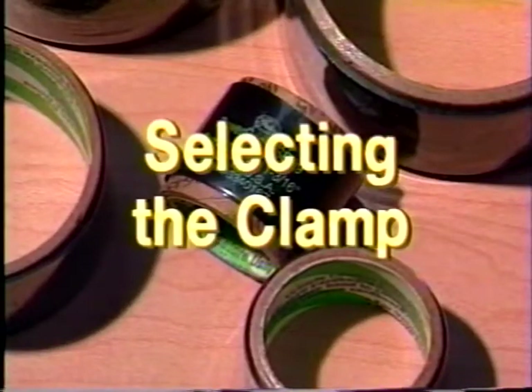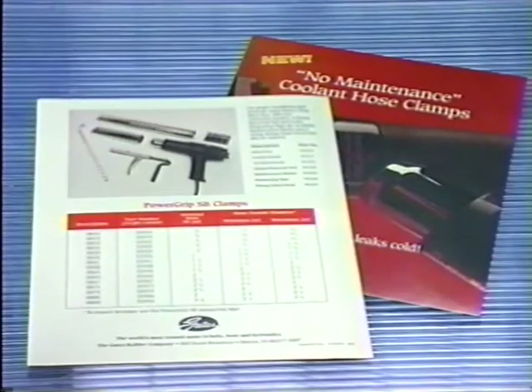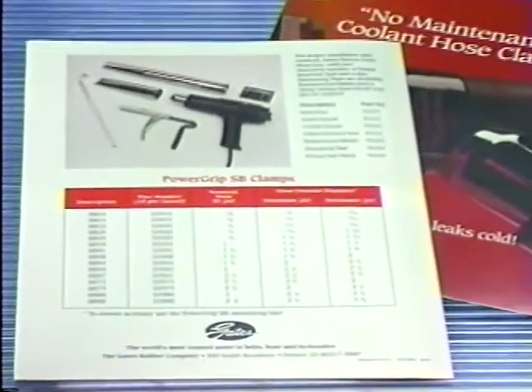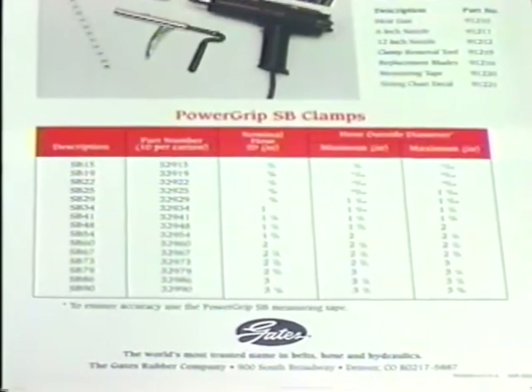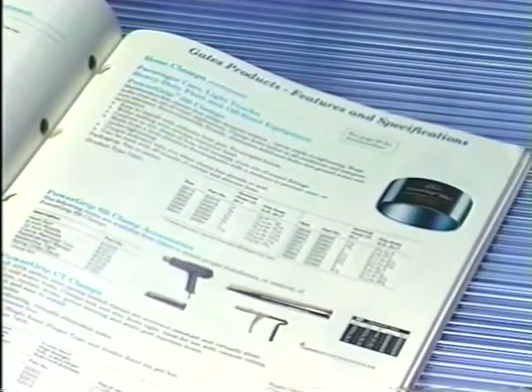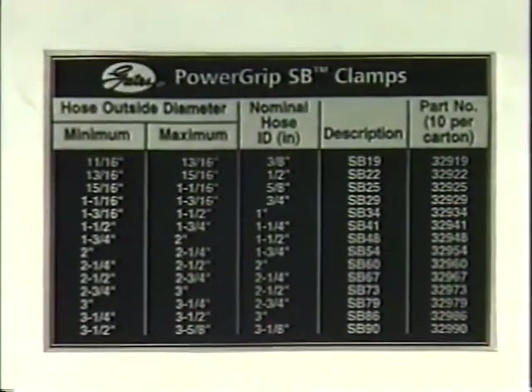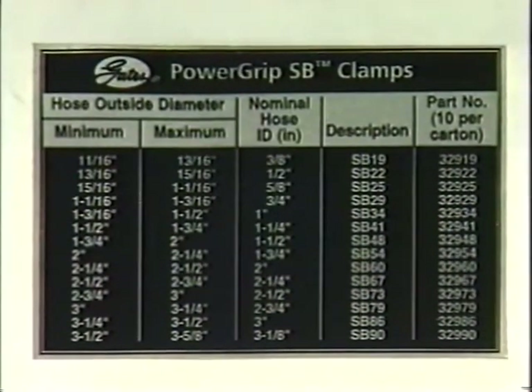The first step in installing the clamp is to determine proper clamp size. Gates has developed three handy methods for matching the right clamp to the application. If you know the outside diameter of the hose, refer to a sizing chart, available in the Gates catalog and PowerGrip SB literature. The PowerGrip SB Clamp Sizing Chart Decal, available free from Gates, contains the same information. It's sticky on the back and can be attached at a convenient location, for instance on the side of a tool cabinet.